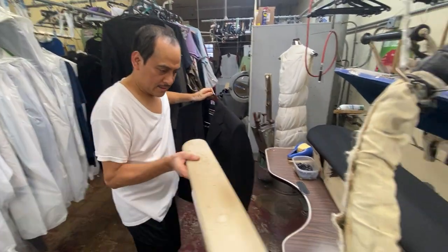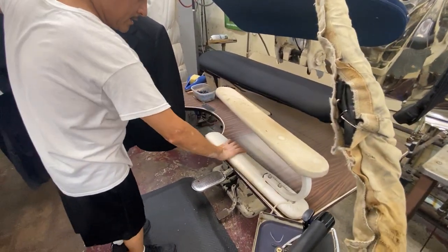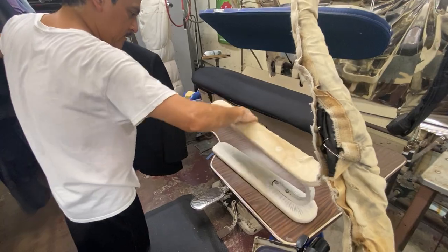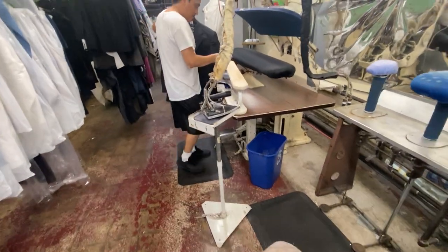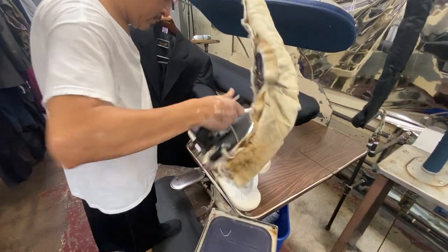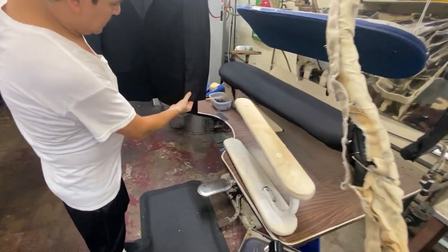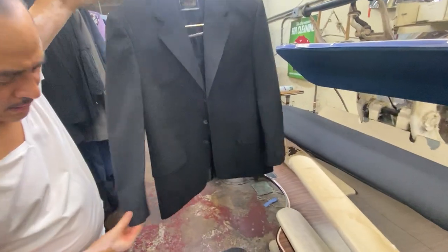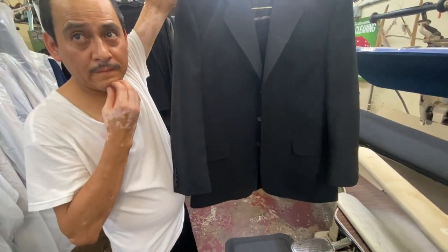And then this — maybe this is too high. There's the old school one, the wooden one. So we're pressing out the crease. I don't know why, look at that. This looks bad.